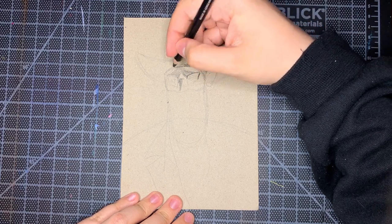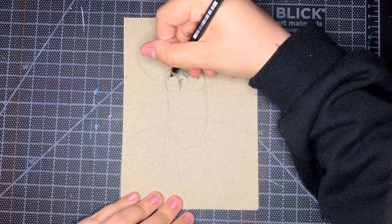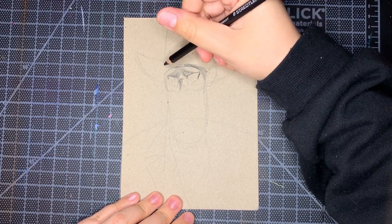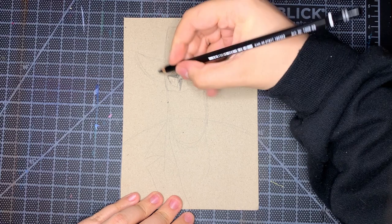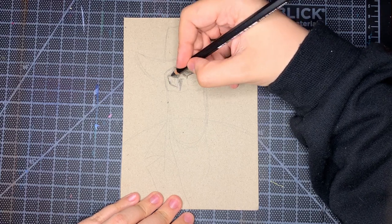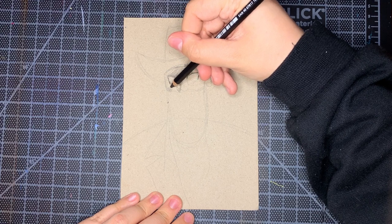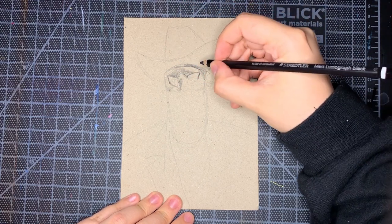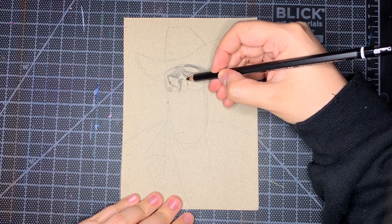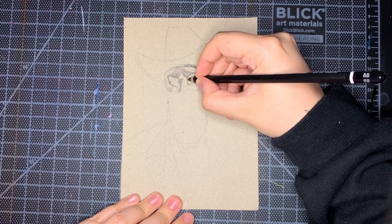First question: how do you approach strengthening fundamentals? Do you usually do gesture drawings, studies, or something else? And another person asked: how did you learn anatomy? I thought those two went well together. I feel like I'm learning all the time — it's not really a linear path where you start and then stop. You're always learning, just like life.